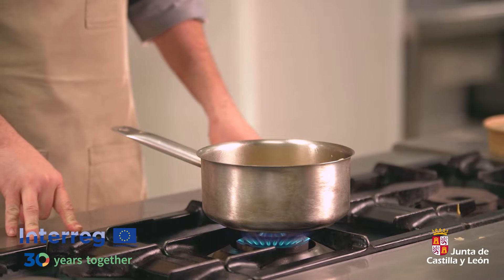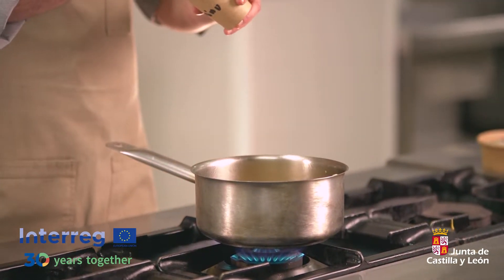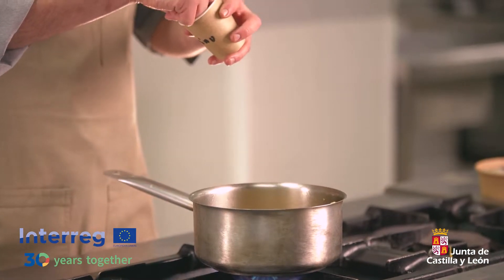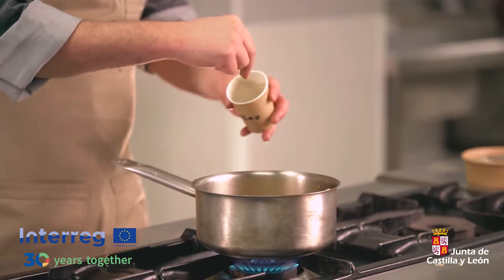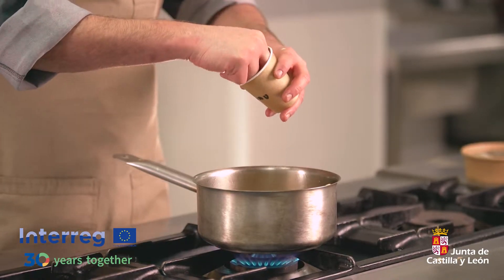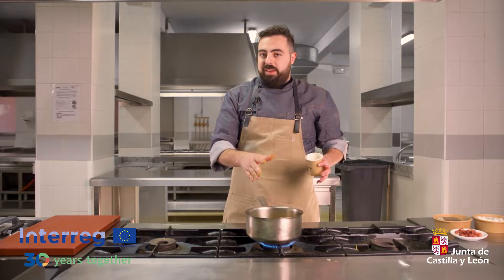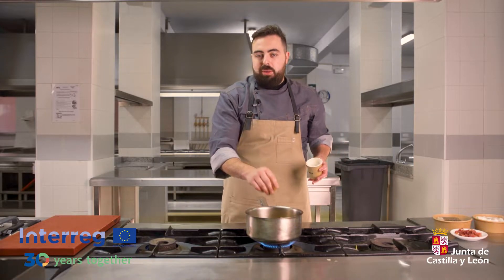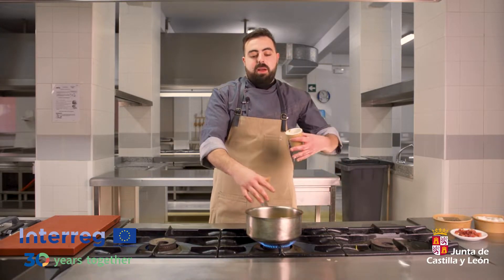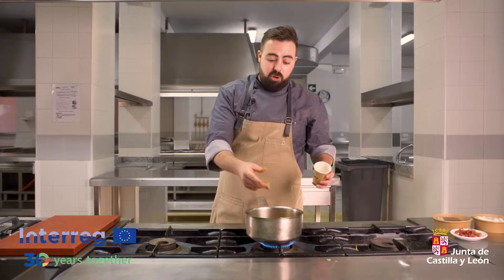Cuando esté a medias de pochar la verdura, añadimos un poquito de comino. Como casi todos los platos de casquería de aquí de Zamora llevan un poquito de comino molido. ¿Por qué se añade antes? Porque para mí es muy importante que todas las especias que se añadan a un guiso tienen que tostar un poquito con la verdura. Así aumentará el sabor de las especias y la verdura ya coge el sabor del comino.